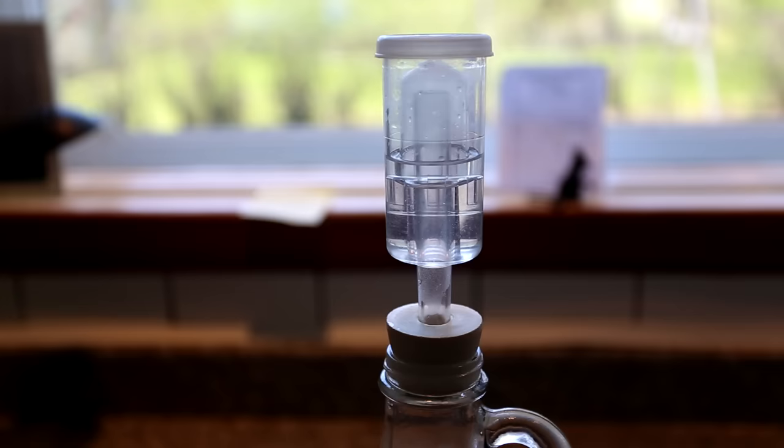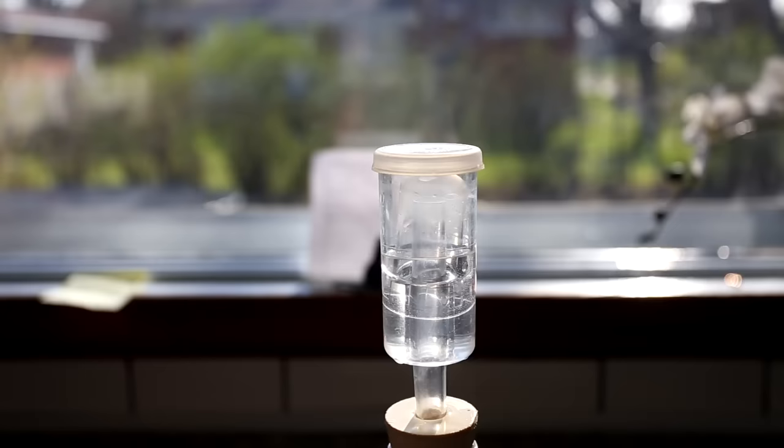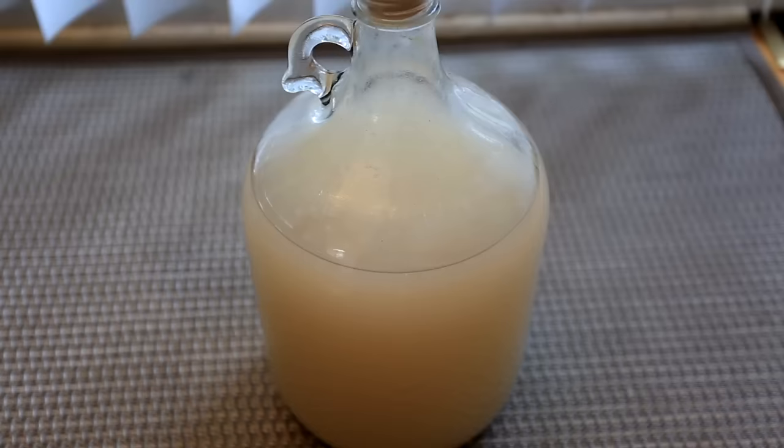The easiest way to monitor this fermentation is to simply monitor the production of CO2 gas. After an hour, it should speed up to be this quick or even faster. Near the end, the CO2 production should almost stop. So for a week or two, store it somewhere dark and cool and check on it later.